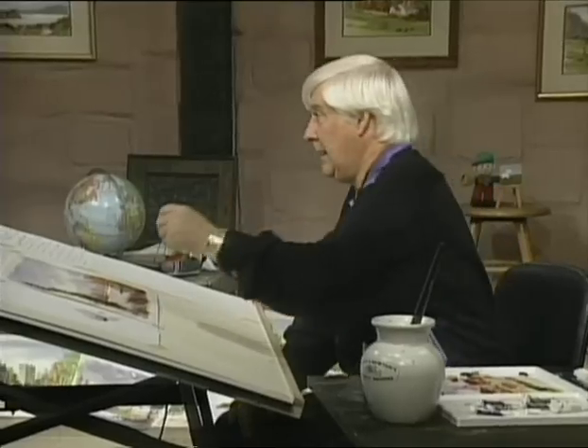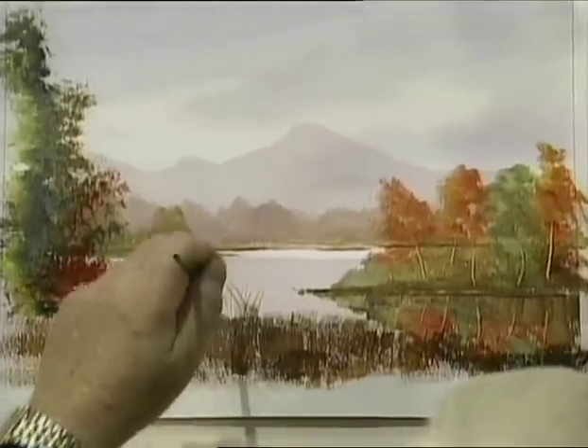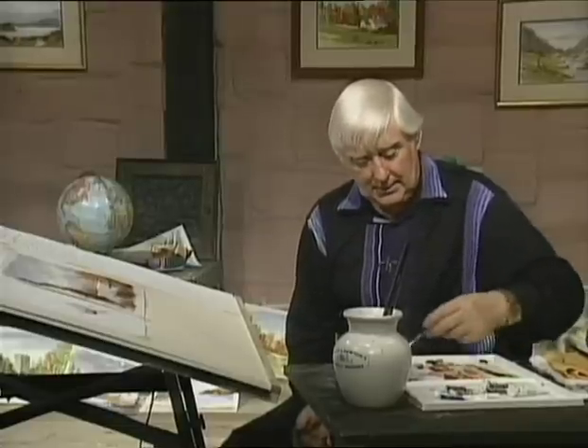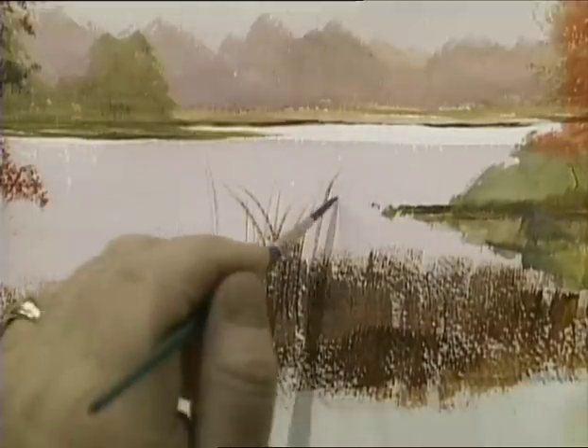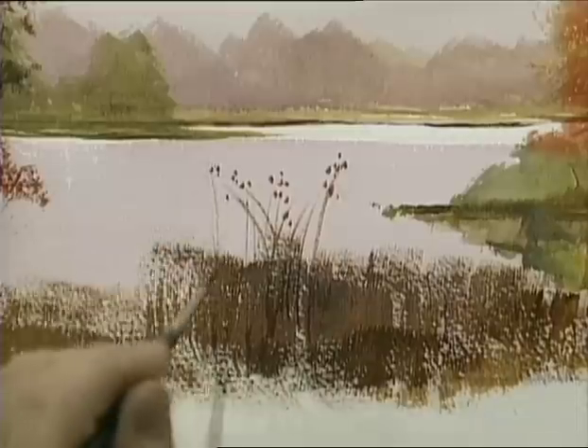I've got the baby brush out now. Just put a few little flicks of the brush — these are little things sticking up, little reeds. The brush has gone quite stiff, so just rub it together in your hands like that and clean your hands of course. That will soften up the hair rather than sticking it in and out of the water. Watch now — I can create these little fine pieces of grass, and on top of them put a couple of little dabbers, because there are little seeds sticking up.